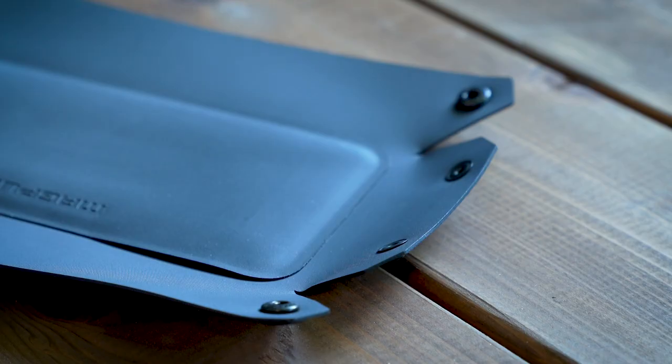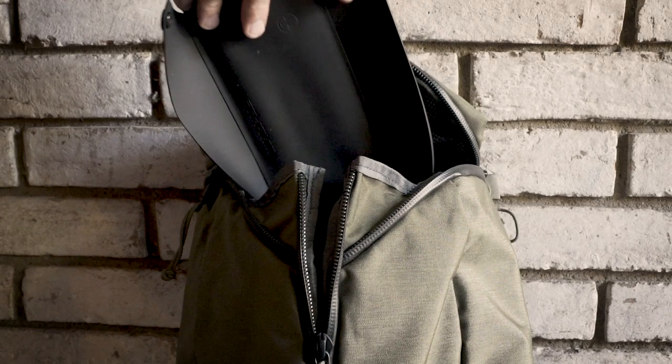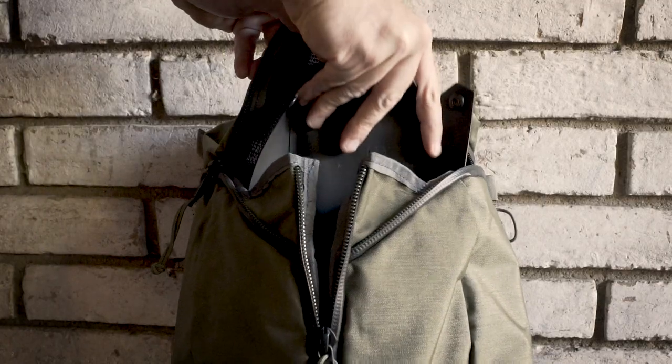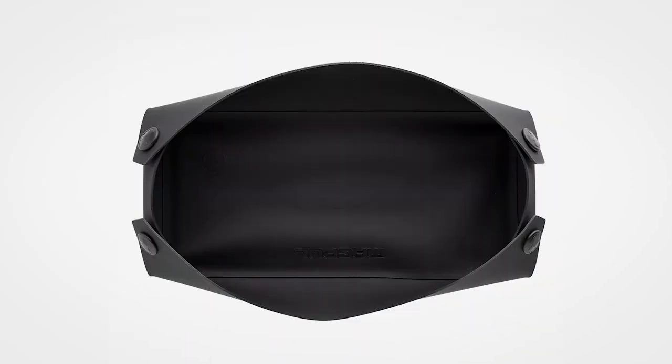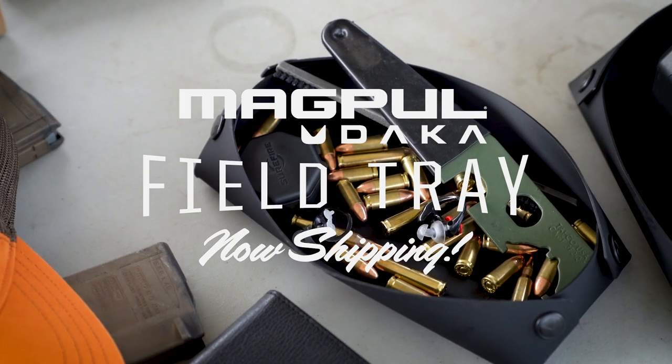When not in use, the Field Tray can be unsnapped for flat storage. It's perfect for gun cases, backpacks and range bags. What you put in it is your business. Making sure you don't lose it is ours. Now shipping in two sizes.